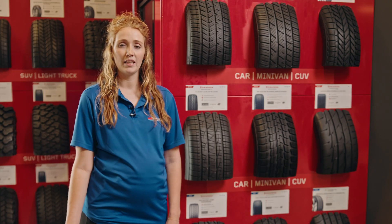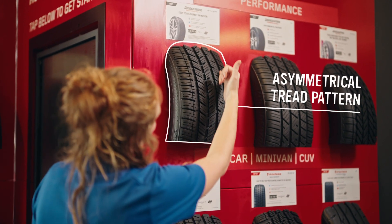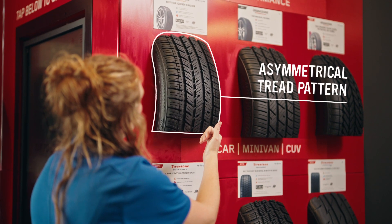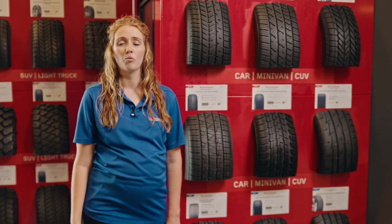Your next is going to be an asymmetrical tire — a good example of this one here. This is going to be very much an all-season tire, just with a little bit better handling in wet conditions. And then your third is a directional tire, which is going to be more proficient in icy and wet conditions.